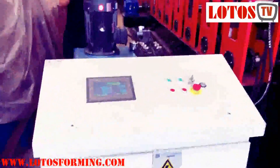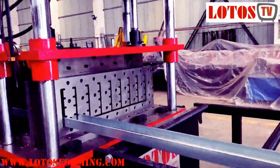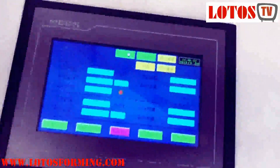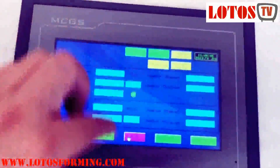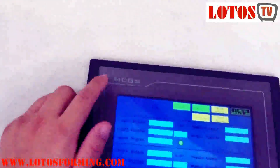Here is our operation panel. Let's cut one more time — the cutting die, very smoothly. Here is the operation panel: we have English and Chinese combined inside. The English panel is here with a lens display. Everything can be set in this operation panel. Our touch screen is MCGS.